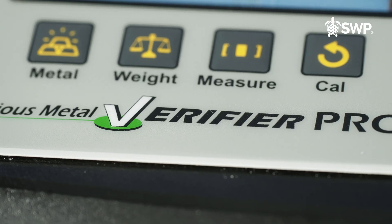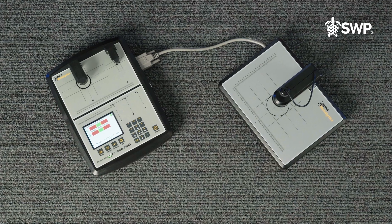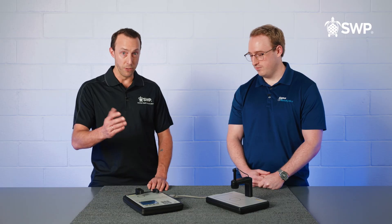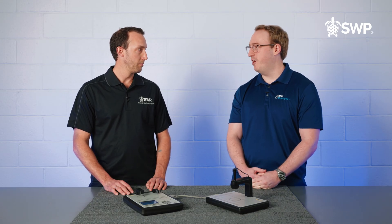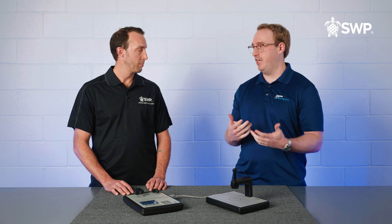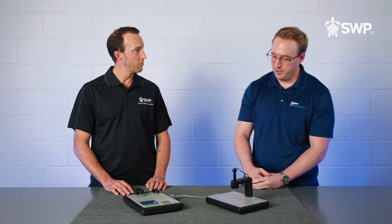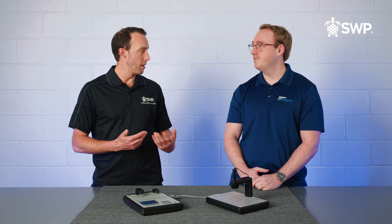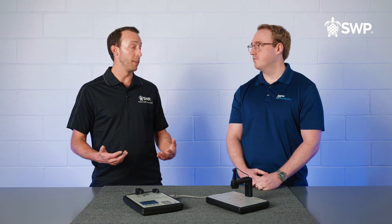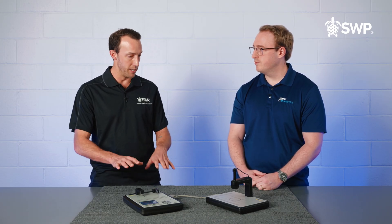Parker, we met recently at the LBMA conference. You showed us a new machine produced by Sigma Metalytics that we've since incorporated into our workflow at SWP, so we wanted to invite you down and demonstrate to our viewers how this wonderful machine works. It was great to meet you and I'm glad you guys are using as much testing equipment as possible. We really believe anytime physical metals are trading hands they need to be tested. Basically all our device does is non-destructively and rapidly test precious metal coins and bars. One of the things our clients often ask us about is how do you guarantee the authenticity of our products — how do you guarantee that the stated purity on that bar or coin is what it says — and this machine does that, correct?